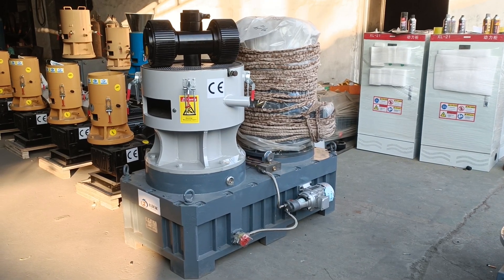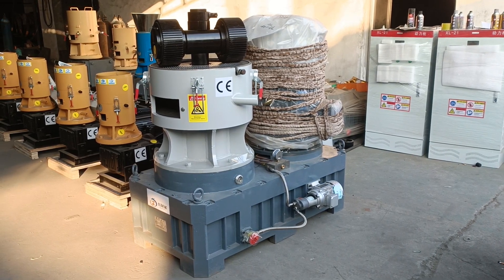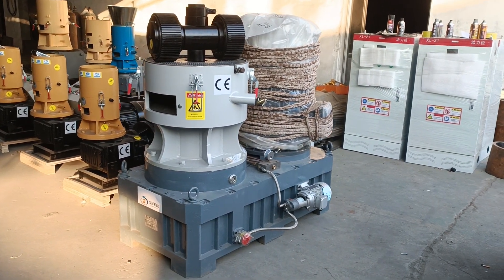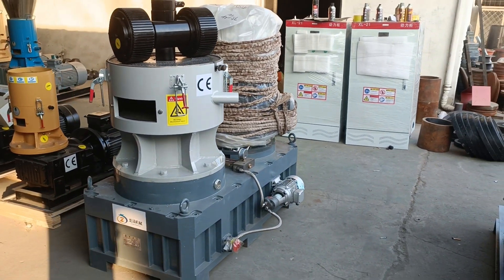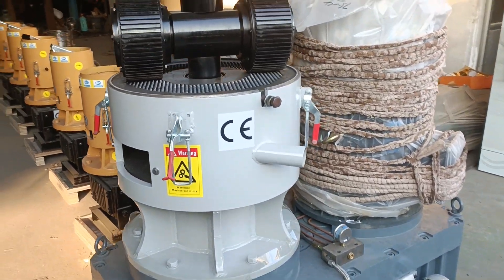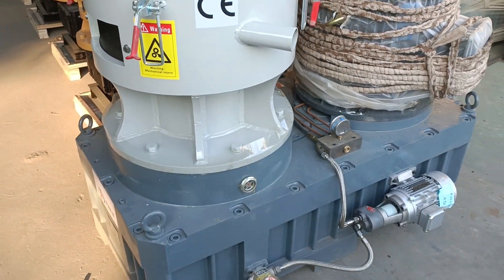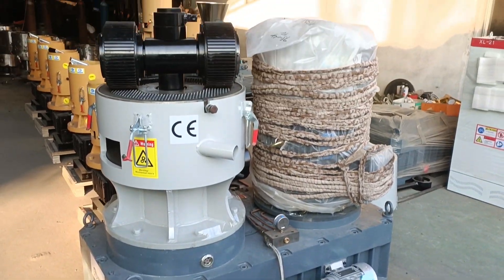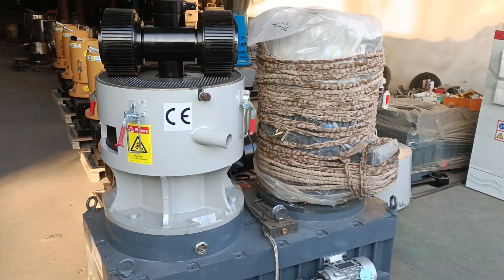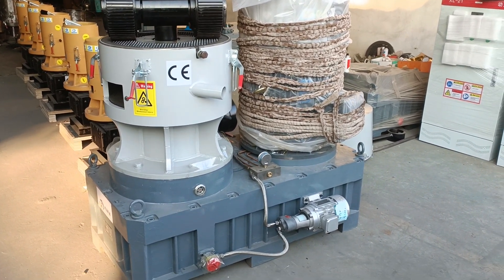Hello everyone and welcome to Lungzang Machinery. I'm going to introduce to you our 75-kilowatt fly die wood pallet machine. This is the complete unit of the pallet machine. You can see that it is CE certified, with two rollers, fly die eight millimeters, and a heavy type gear reducer with a 75-kilowatt electric motor.